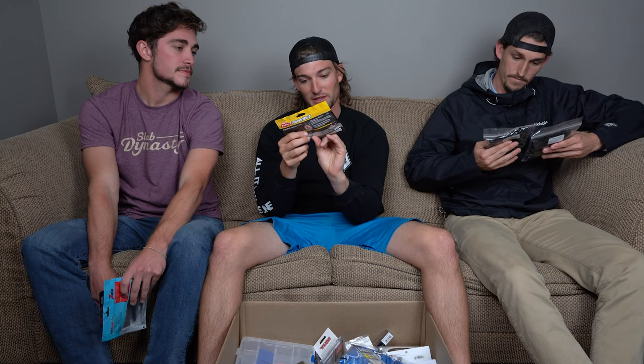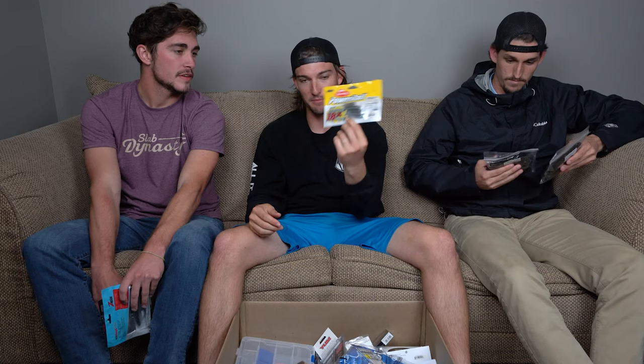Next up: drop shot Power Bait Minnow. I love drop shot minnow-style baits — these look a little more fancy and realistic. Power Bait makes good stuff, and it's super smelly too. Then the Z-Man Razor Shadz — this is specifically for chatterbait trailers. They look nicer and have great action and durability.